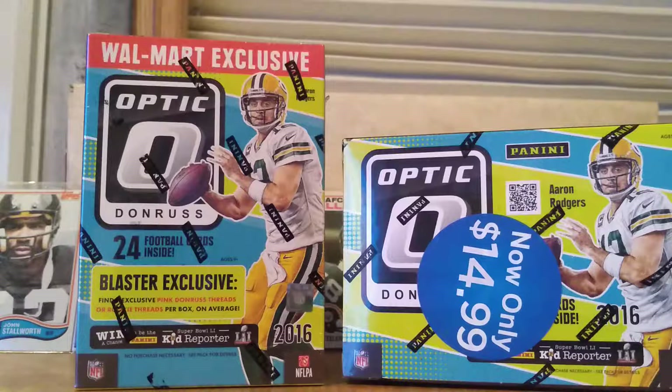The funny thing about these is that this product is a Walmart exclusive. However, I got these at Fred Meyer, so that's kind of funny. I don't know how Fred Meyer got these, but somehow they ended up in the clearance bin, so I scooped them up.